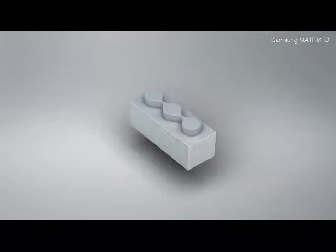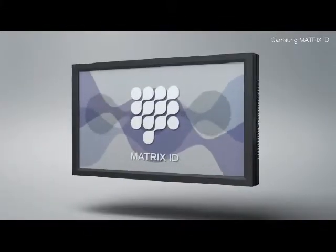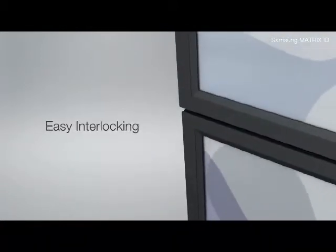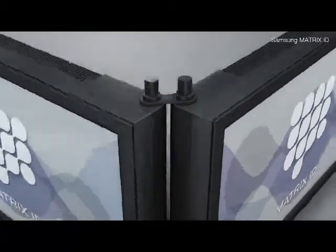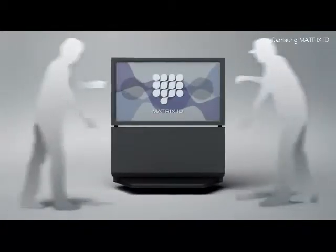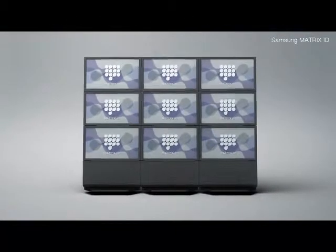The Matrix ID system allows you to assemble multiple components into your desired display structure as easily as a child builds things with Lego blocks. All you have to do is connect the displays using interlocks, which means it can be completely assembled in less than 30 minutes.